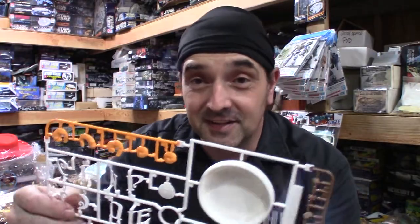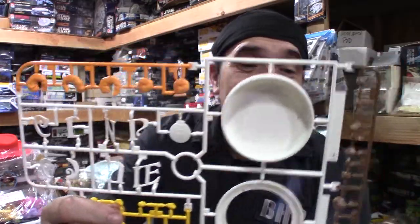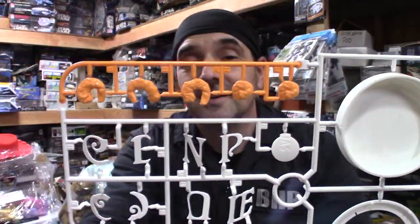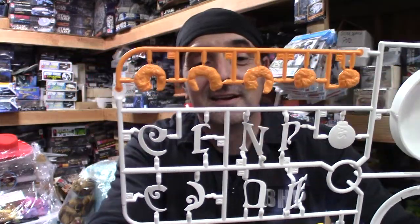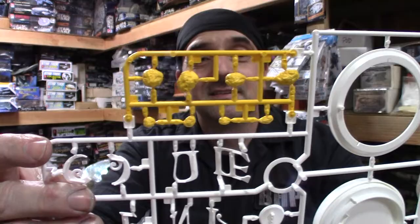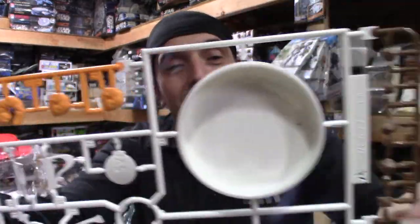One more sprue — that would be the lid, the bottom, and what I'd call the hors d'oeuvres of the Cup of Noodles: you've got the shrimp, the meat, and of course the name for the Cup of Noodles. You can see the detail on it — very nice.